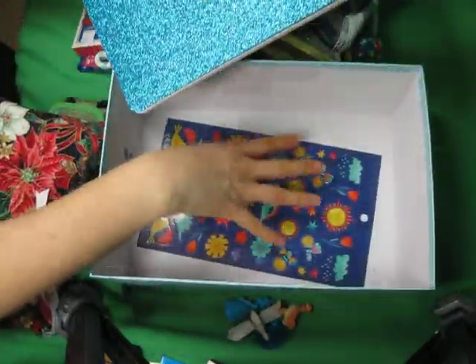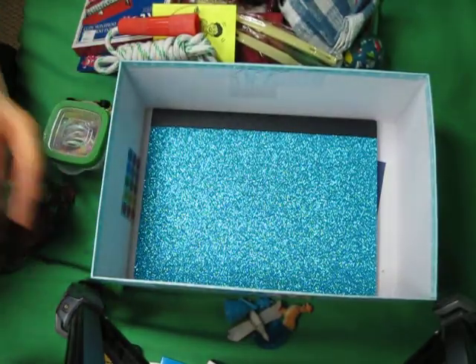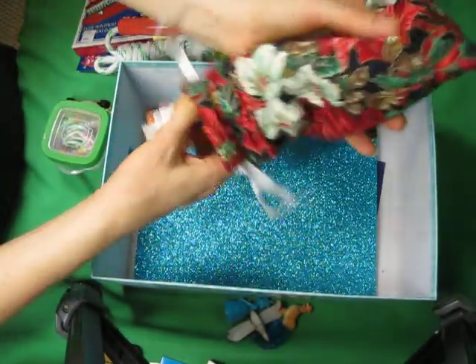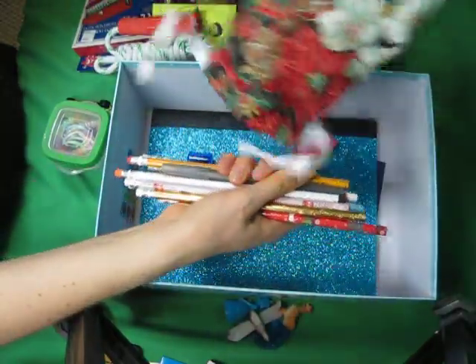I'm going to put this in the very bottom. I just like to have one really fun thing at the very bottom as one last surprise when unpacking. And this is the pencil case you saw earlier — it's full of what you would expect: pencils, erasers, and pencil sharpeners.